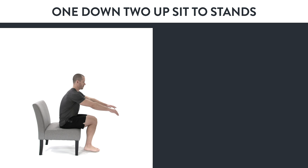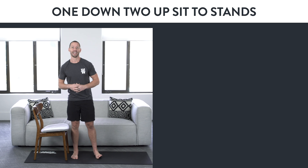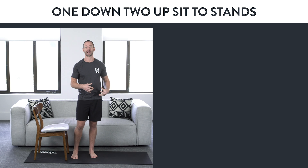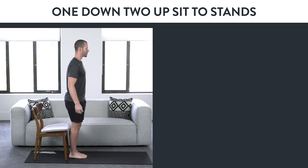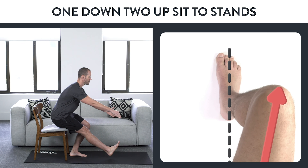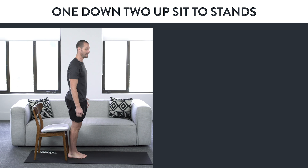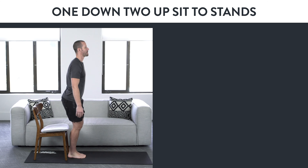Variation number five: one down, two up sit to stand. This is one of the best exercises for preparing you to do one-legged squat movements. Bring your feet together, squeeze your knees together, then lift one leg. Find your balance — you can put something around you for support. Come down as slow as you can, making sure that knee stays going the same direction as your toes. Sit down, put your feet together, stand up, and repeat on the other side. Takes about two to three seconds on the way down.